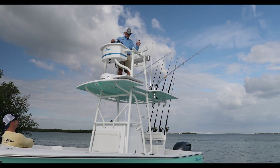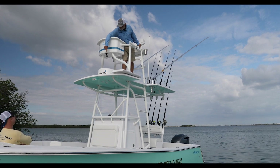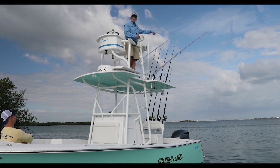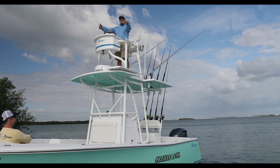This tower folds down with four Allen screws. The forward section folds down first — there's a landing just forward of the Garmin radar — then the forward section folds back. You lower the VHF and stereo antennas first. I can tell you from up here, I can see a lot more than you can see down there.